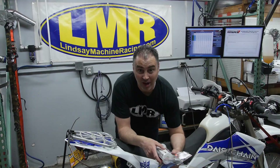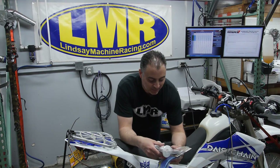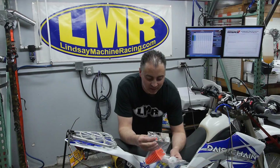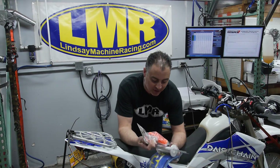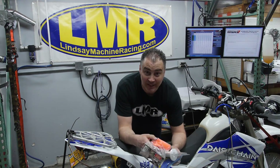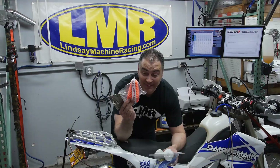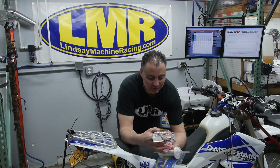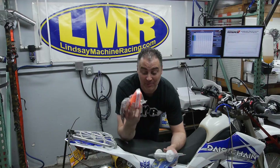Third place prize, donated by Lindsay Machine Racing, is the butt plug - a tailpipe plug for your bike for when you wash it. That's the third place prize.